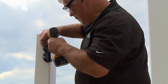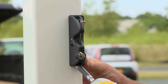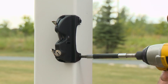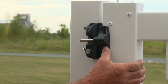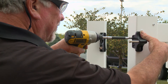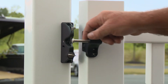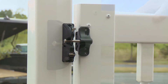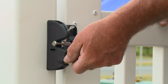Next, position the latch on the post and secure with four screws. Finally, align the latch arm. Pre-drill five thirty-second-inch holes and secure with four screws. Be sure to test out the locking mechanism to confirm it is working properly.